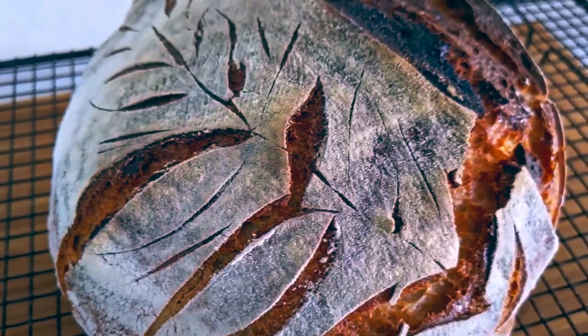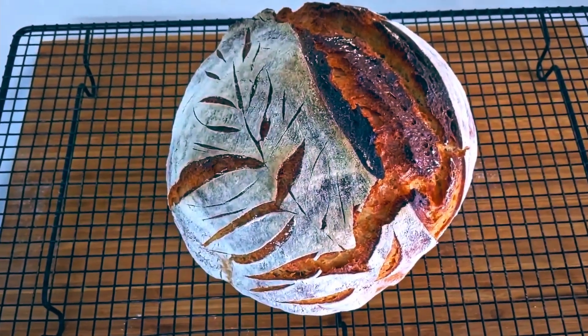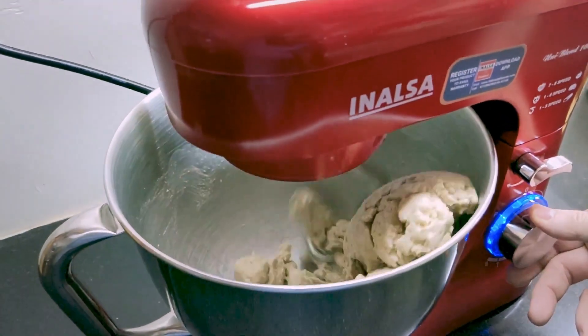Is it worth buying the NALSA stand mixer? A hundred times yes! If you're an occasional baker, it is a must-have in the kitchen. Considering that Sam and I keep baking bread on a regular basis, after engaging NALSA in our bread adventures, our lives have become so much simpler.